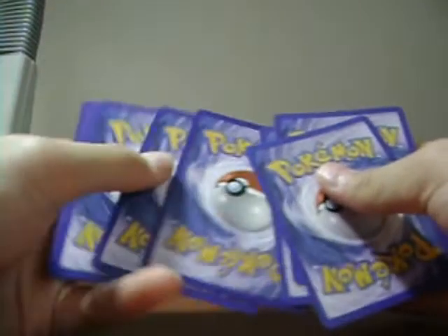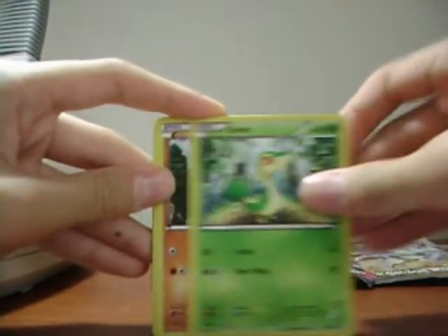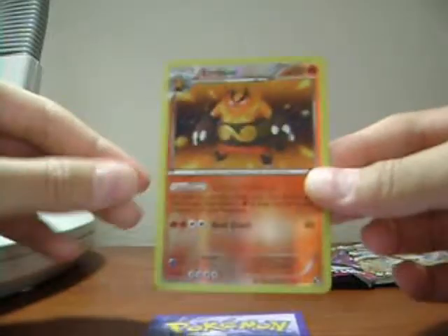These packs are so fragile. One, two, three, one, two. Darkness Energy, Lilligant, Ivysaur, Tympole, Ducklett, Energy Retrieval, Jolteon reverse — I think I needed that. Emboar, and the rare — Galvantula! That's like my eighth one. I haven't been counting sadly. Next up, Zoroark.